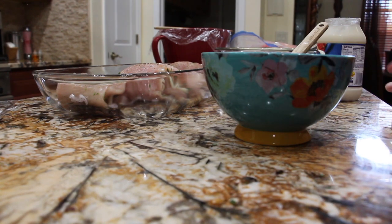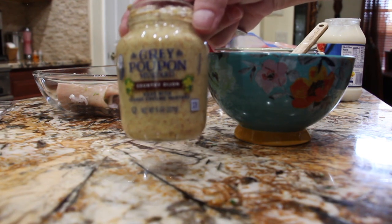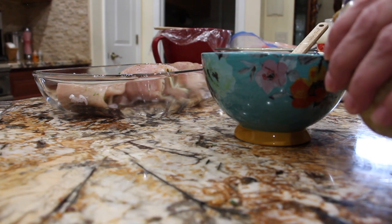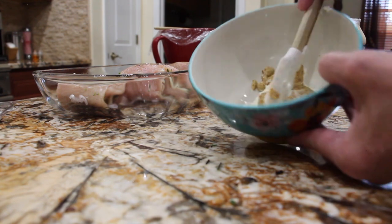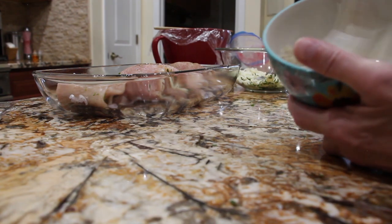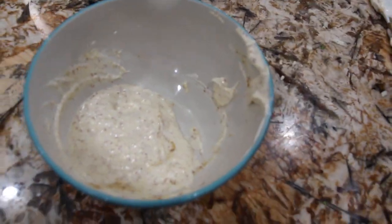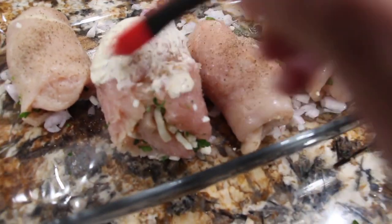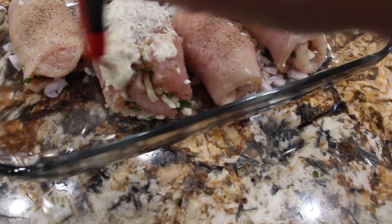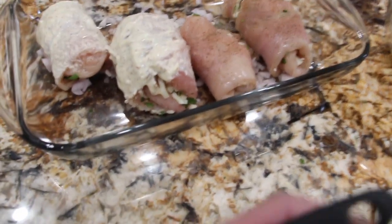In my bowl, two tablespoons of mayonnaise to one tablespoon of Grey Poupon mustard. I'll mix it. Now that I've mixed the mustard and the mayonnaise, I have my brush and I'll brush it on top of the chicken.